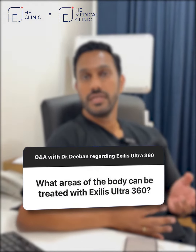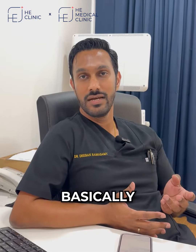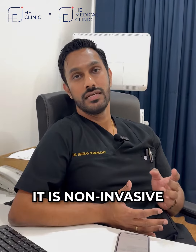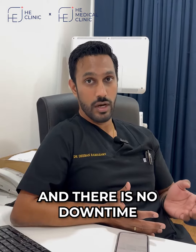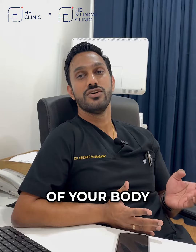Parts of the body that can be treated with Exilis Ultra 360 is basically all parts of the body. It is non-invasive and there is no downtime to the treatment, and it can be utilized from inch to inch of your body.